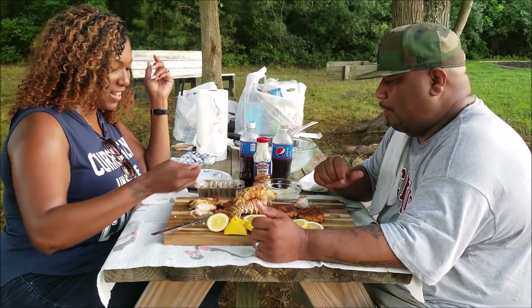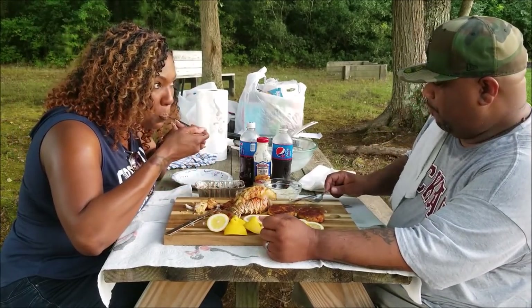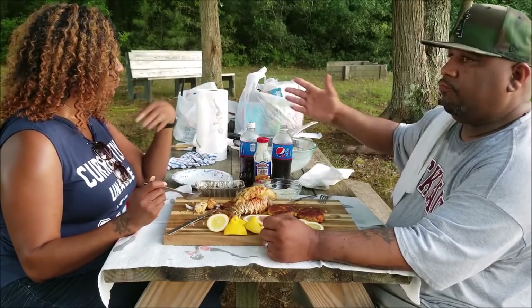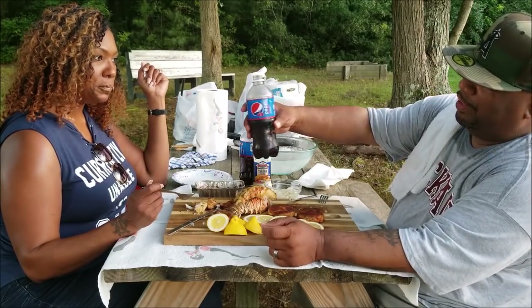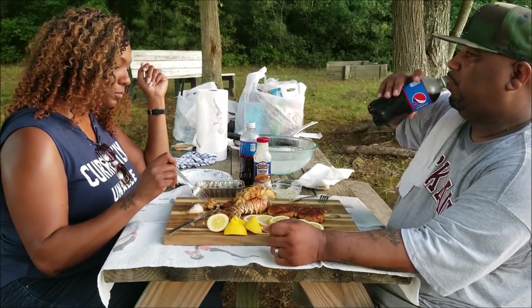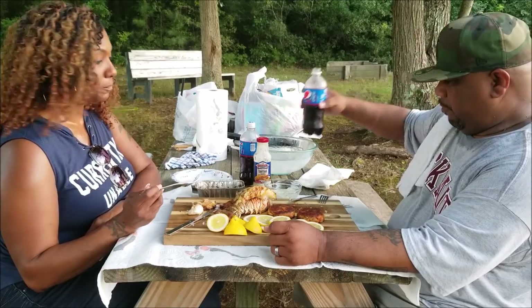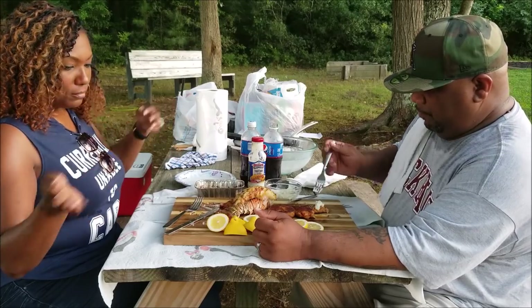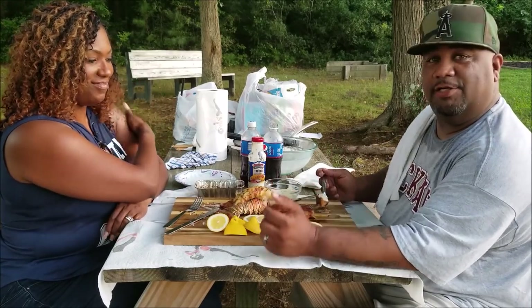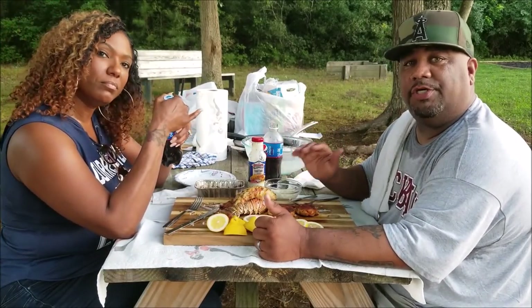Oh man, I'm starting to understand the ASMR thing now. I hope I got a thumbnail out of this. Washing it all down with a Cherry Pepsi. I'm gonna have me a nice little snack tonight — this is what it's all about, folks.